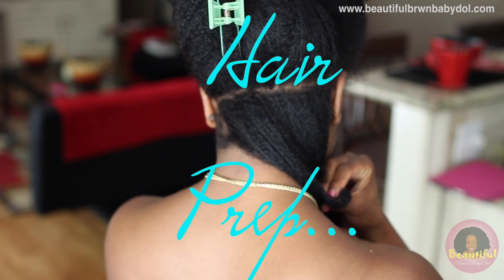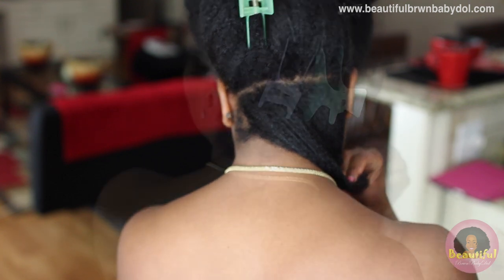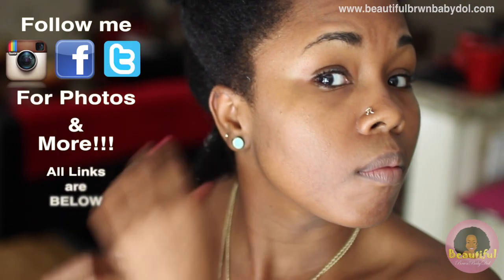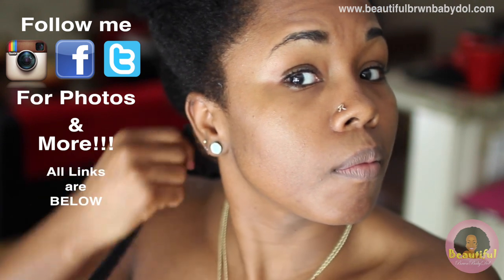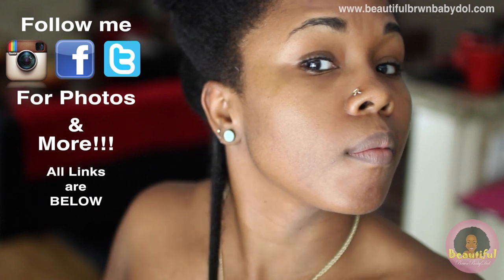I'm starting off with a simple part across the back — I don't worry about it being completely straight since no one's going to see the back of my head. Then I part each section into smaller sections. I prepare each section by mixing my moisturizer, butter, and shea butter and pulling it down the length of my hair. This helps to protect it and keep the hair moisturized.